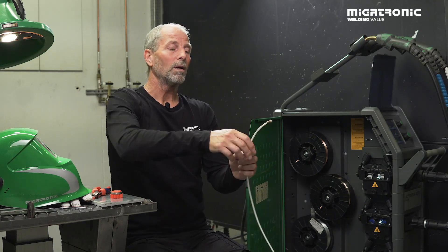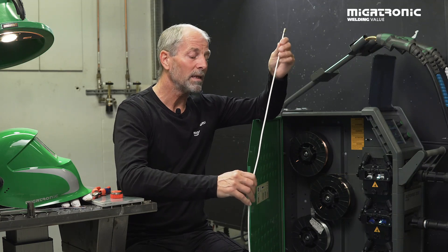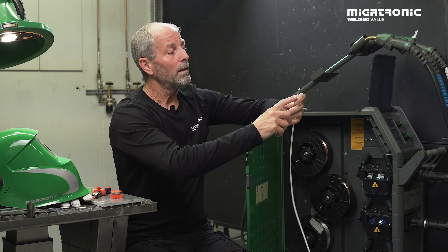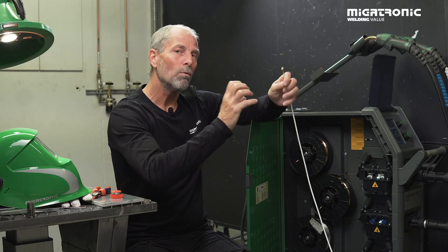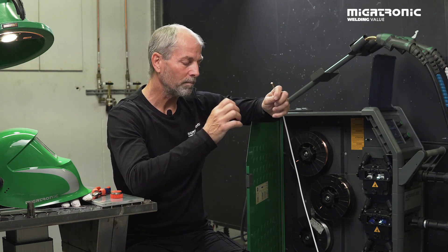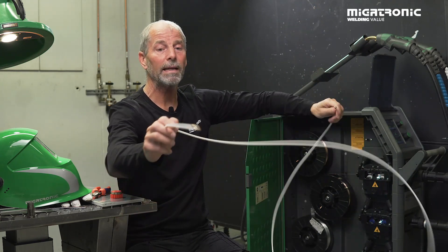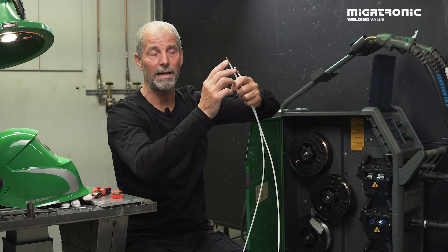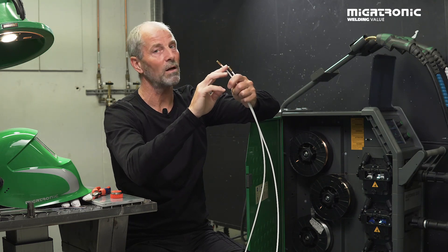Next, when we take a look at the hoses, we have different opportunities or solutions for the liners. In this case I use a PE liner. It has a plastic gasket or rubber gasket that has to make sure there is no gas leak when you start to weld. The length, of course, has to fit the hose. And at the end it comes with a bronze spiral or, in this case, a ceramic end. It has the purpose of taking the heat when you start to weld — if it's too short, it starts to melt and that's not a good idea.